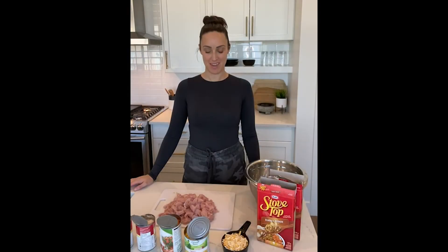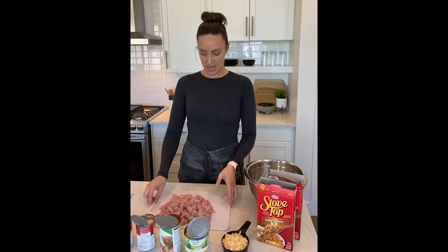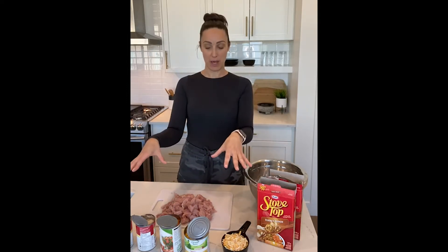Today we're going to be making the turkey and stuffing bake. I've already preheated my oven to 375 degrees and diced up the turkey breast. This recipe is very easy to customize with whatever ingredients you have on hand — if you don't have turkey you can use chicken breast, chicken thighs, pretty much any kind of chicken or turkey on the bottom of the pan.